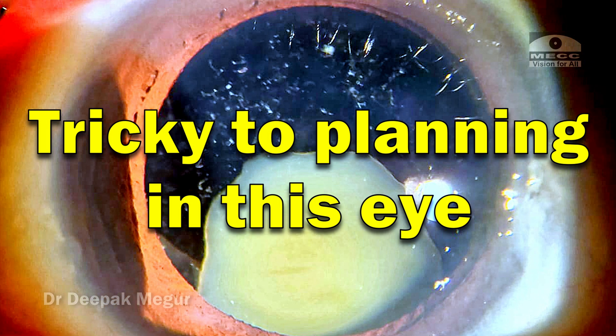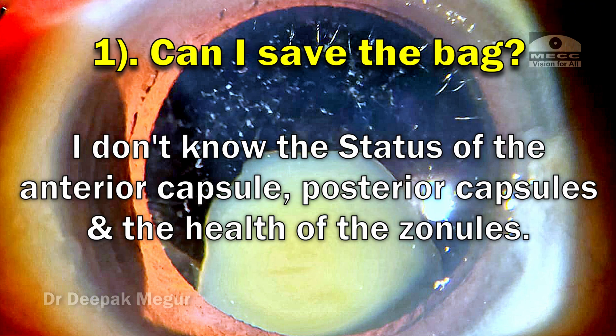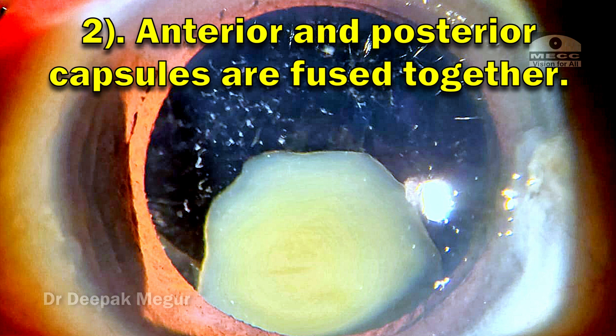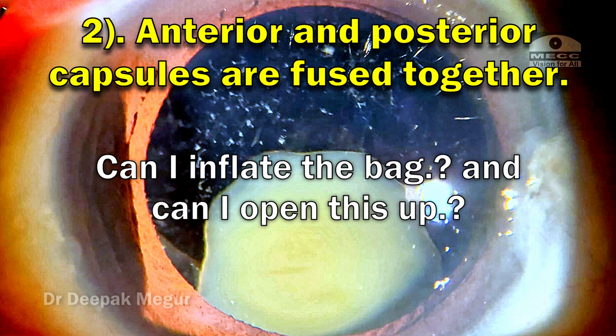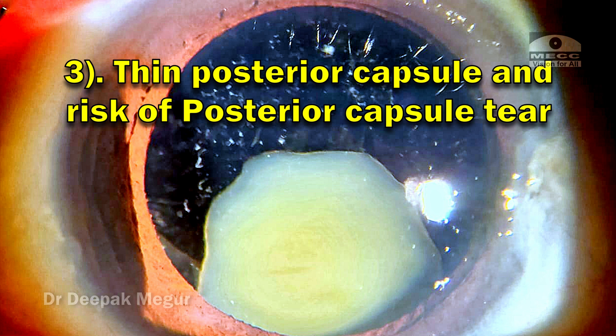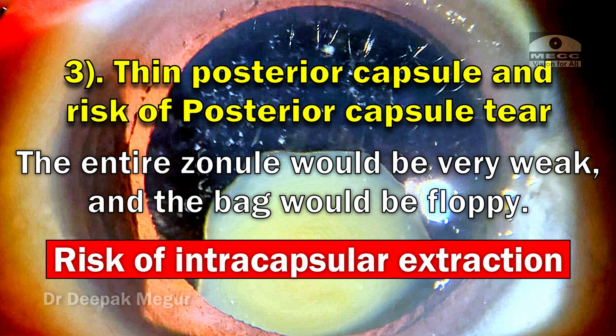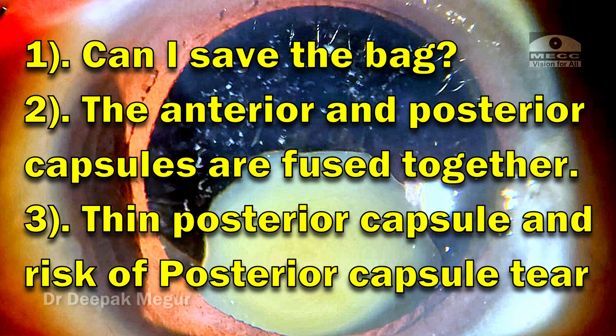Planning surgery in this eye is quite tricky. The key concerns running through my mind are: first, can I save the bag? I don't know the status of the anterior capsule, posterior capsule, and health of the zonules. Second, it looks like the anterior and posterior capsules are fused — can I inflate the bag and open this up? Third, the posterior capsule will be extremely thin with high risk of rupture, and the zonules will be very weak, so the bag could be very floppy — risking an intracapsular extraction.